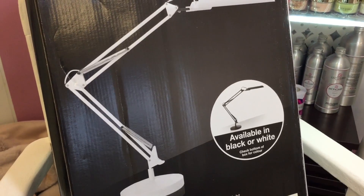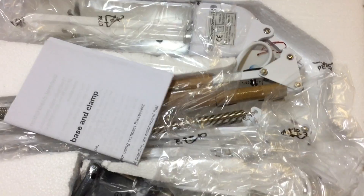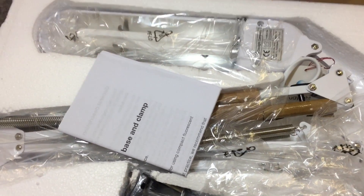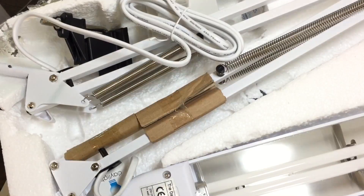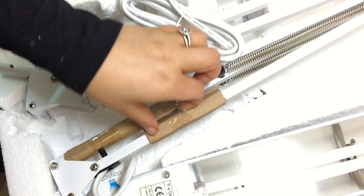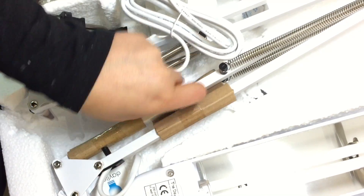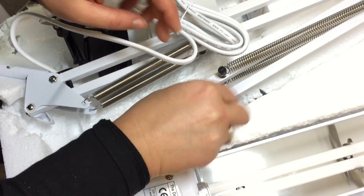This is the lamp — I'm just going to open it. This is it, all still in its packaging. Now I'm just going to dismantle it all and attempt to put it together. It's pretty easy, you just get rid of all the cardboard — try not to cut your fingers!